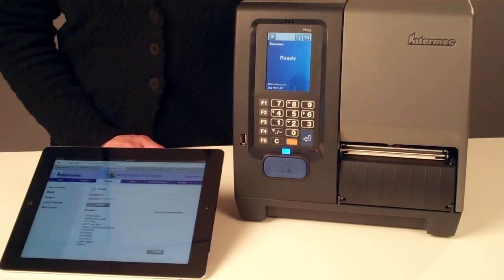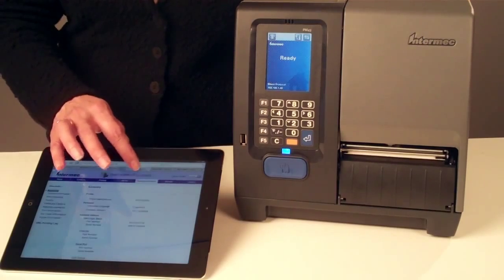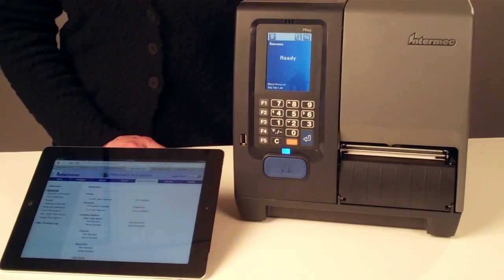It's the best place to manage and download applications, fonts, images, and label formats. It's also the best place for configuration and statistics information on the printer hardware and firmware.